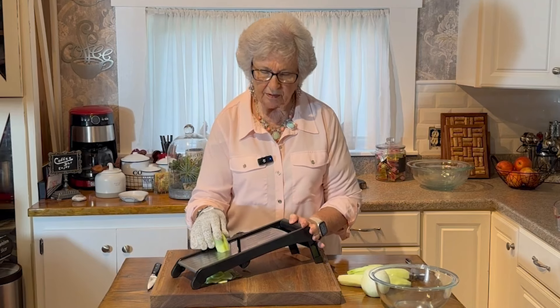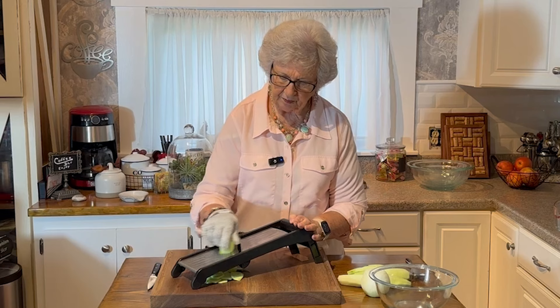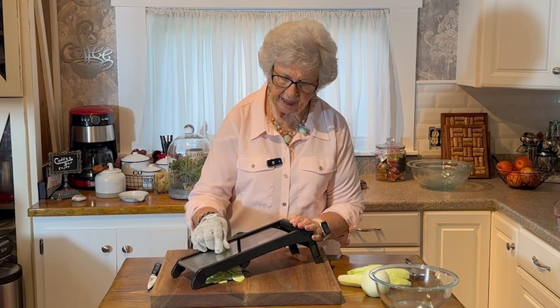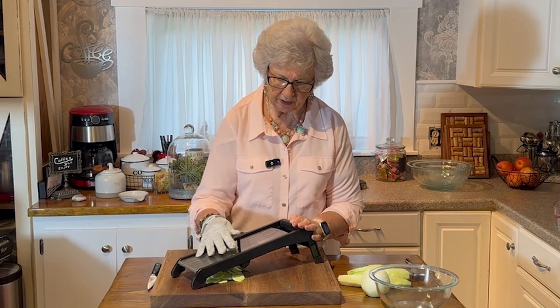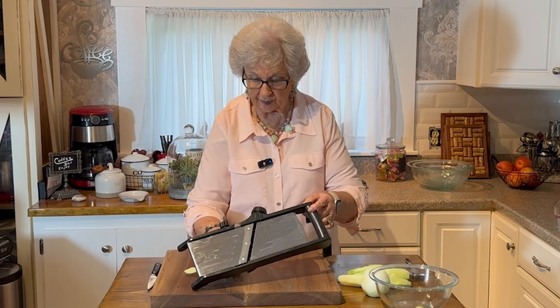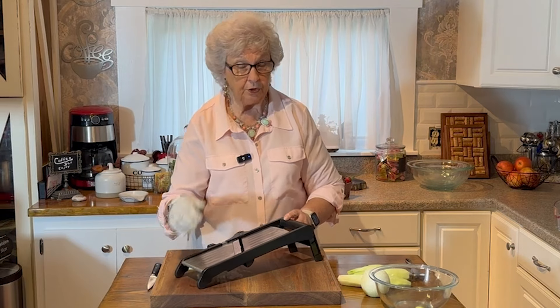I've got three of them, from age four to five — two four-year-olds and a five-year-old. When they come, they go straight to the garden. Then they'll come in and see grandma and grandpa. Sometimes we get out there before they come in because they're usually fighting over the cucumbers.